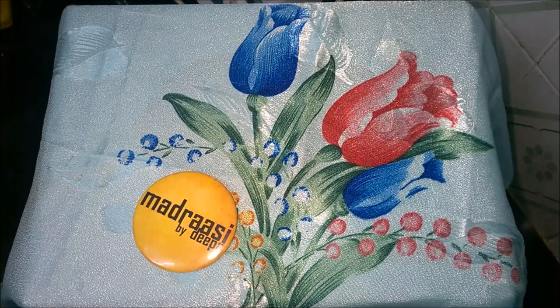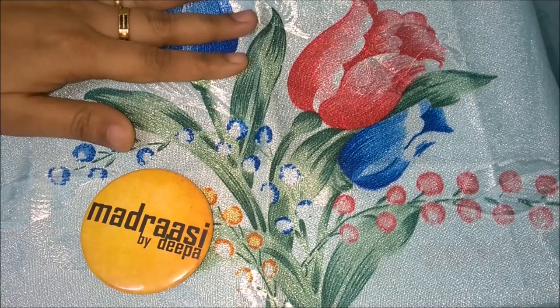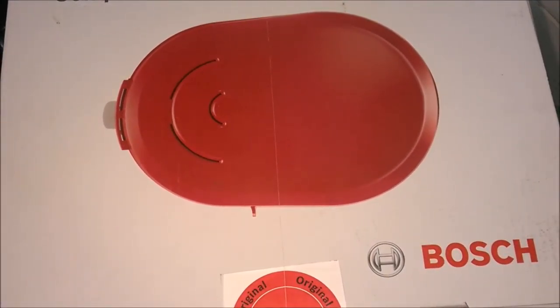Hi all, welcome to Madrasi Kitchen. Today we are going to see something other than food, which is going to add more glamour to my kitchen. Here comes the beauty — the Bosch filter coffee maker, for review with Madrasi.